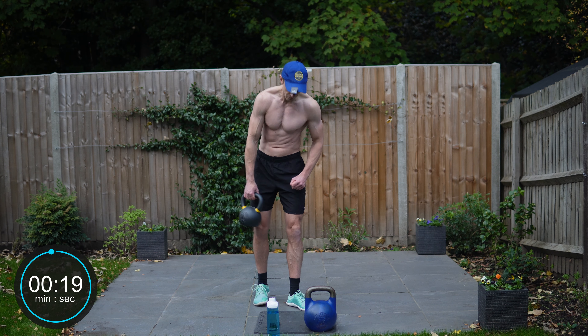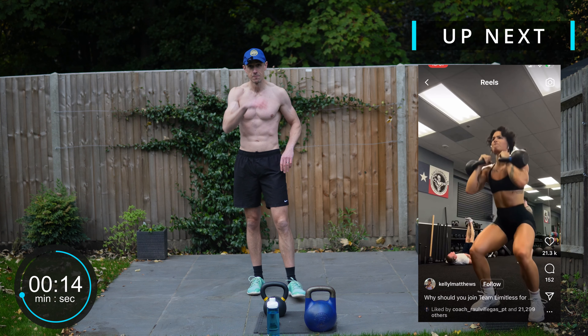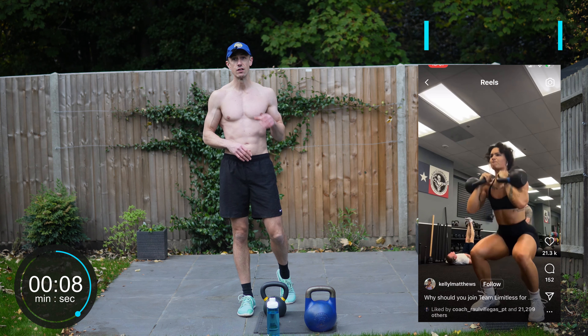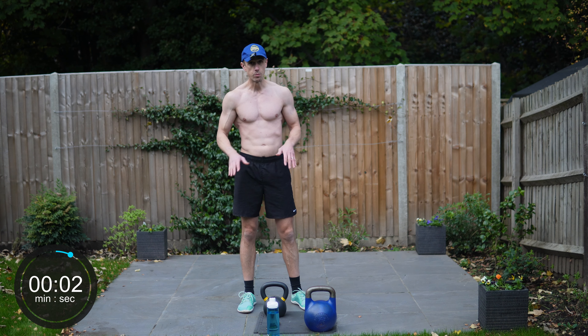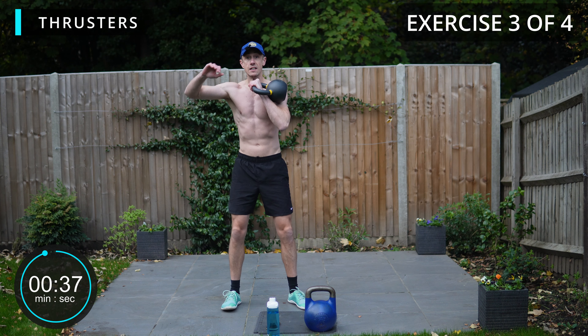So there we go folks. Next up, we're going for thrusters. It's going to be a clean, dropping down to the squat and then right the way through to the press. Same again, roughly 20 seconds per side. Great full body movement — one of my personal favorites, the thruster.